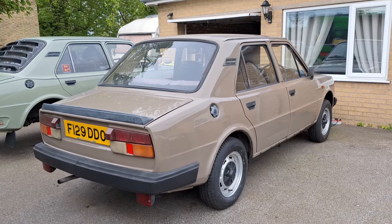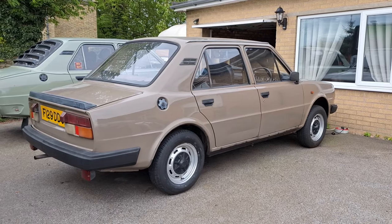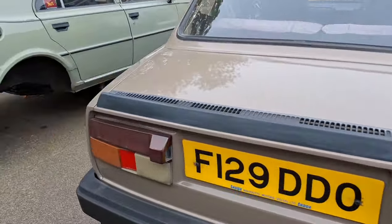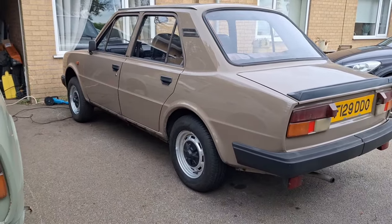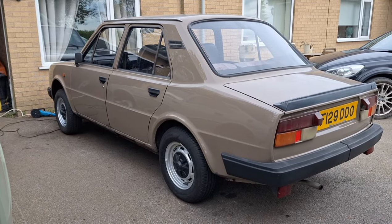There she is, looking all brown and turd-y. I'm pretty sure at this point I said it's like a 2am girl — it's not pretty, but it'll do what you need. I probably shouldn't have said that, but never mind. That's it looking a little bit shinier. Just didn't get around to doing the roof.